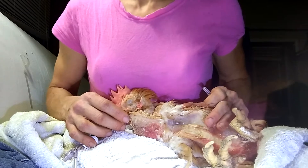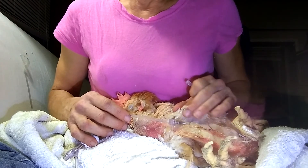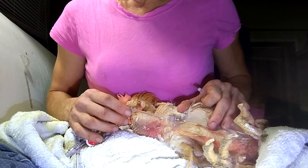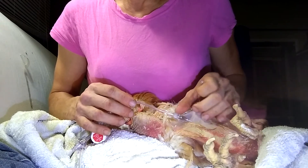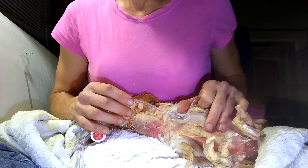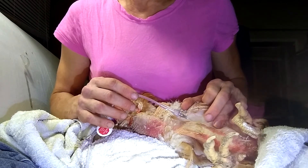See all that fluid already in there — about 20 ml have gone in so far. I'm using a 22 gauge needle because it goes fast. Any bigger and the hole is too big, and chicken skin is so thin that the fluid will drip out. Any smaller and it'll take forever to get the amount of fluid you need in there.